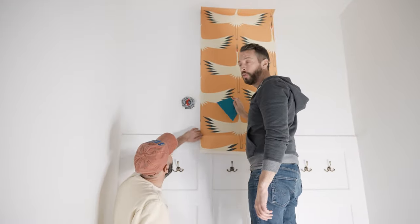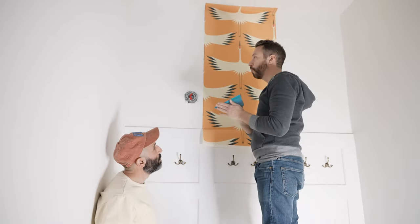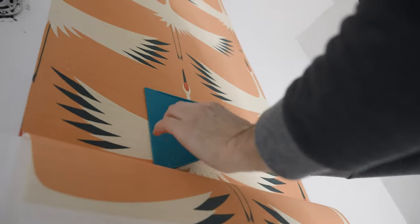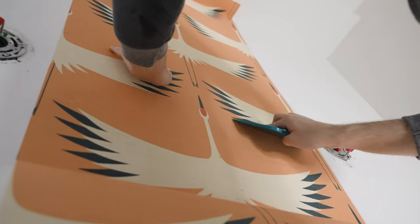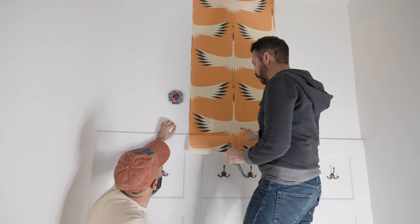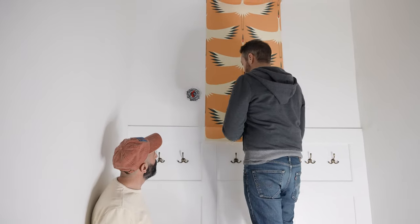We just put our wallpaper up on the wall — the first panel is in. We have our smoother here and we're going to work out any air bubbles. Little air bubbles can get behind it, and you definitely want to make sure you get all of those out, because if you don't it can make the wallpaper come off or actually tear in the future. You can see there's a little bit of excess where we overlapped, so we're going to go back and trim the excess off so it's nice and even.